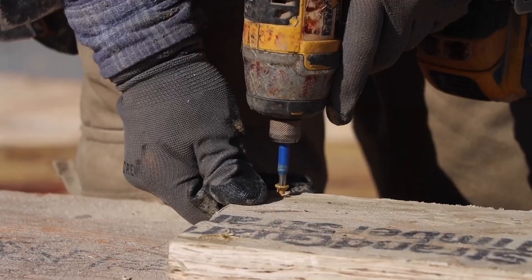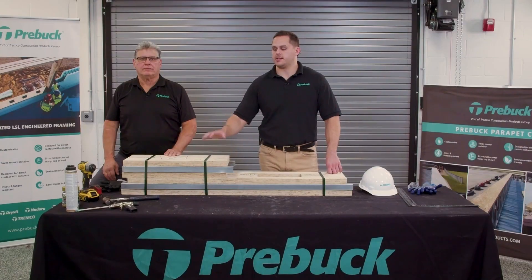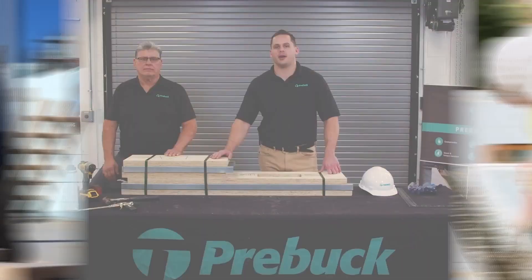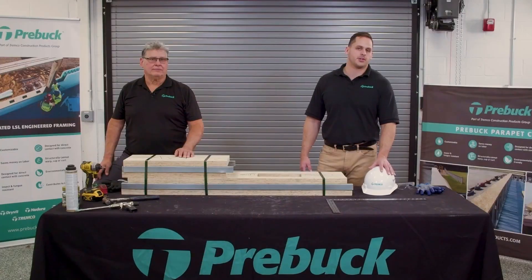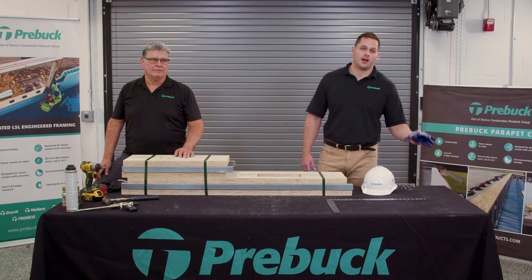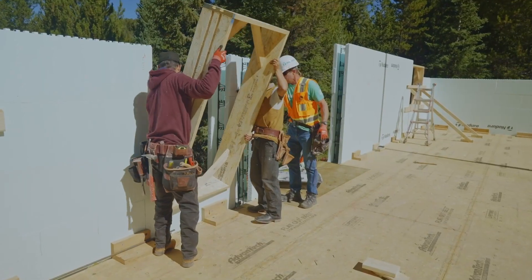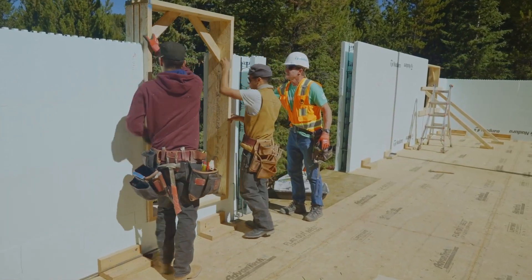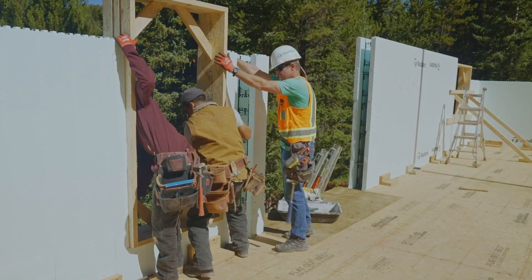Now we're going to talk about the recommended tools when assembling the knockdown kits. As you can see on the table, there's much less tools necessary because this is our pre-cut option. As always, safety is important — you want to make sure you have the proper safety gear: a hard hat, safety glasses, gloves. And much like the lineal option, you're going to want a square available to make sure the unit is square before you install it in the wall.